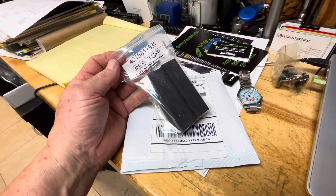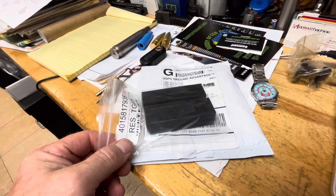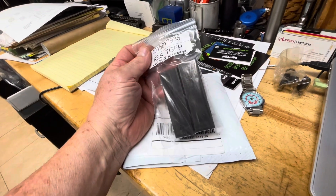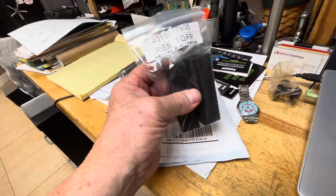Hey guys, Walt back again here. I walk away from the desk for one minute, and what appears — I got a set of OMB Warehouse tote goat footbed covers. I found out they had them, I ordered them. Looks like they're going to work just fine. We'll stick them on and see how they look.